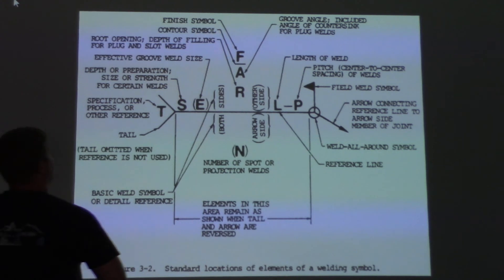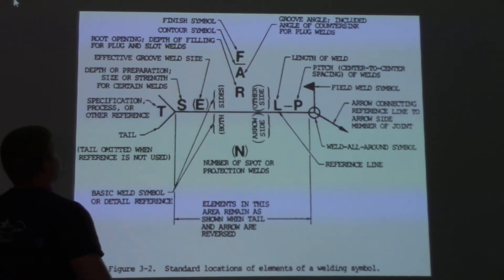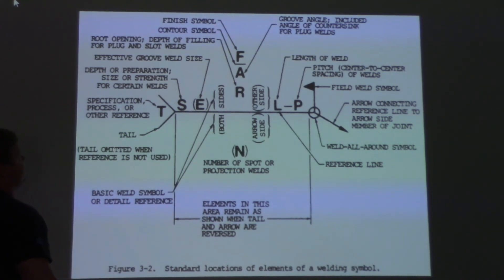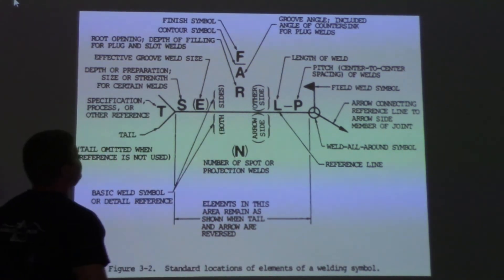We're going to start with F — the finish symbol. That means if you have to grind it, they'll put a G in there; if you have to machine it, it's going to be an M. It just tells you what the finish has to be. Contour symbol means the face shape: the one up there right now means flush face; convex means convex face; concave means concave face. And here's your groove angle — that's the angle of the groove.